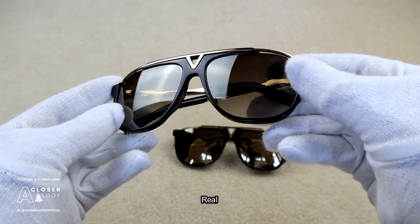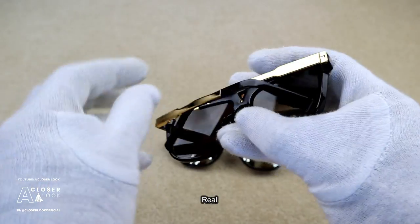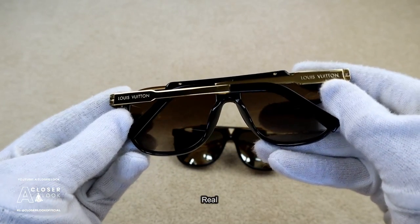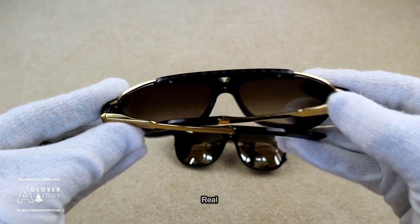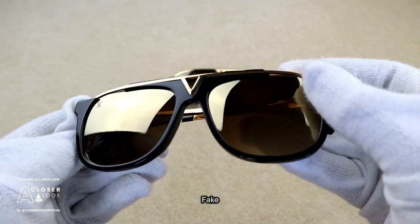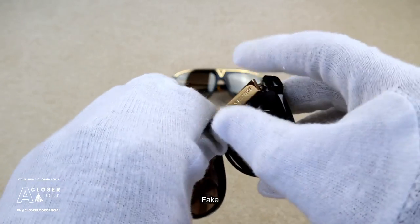Moving on to the actual sunglasses, the general appearance is obviously going to be important. Here you can see that the acetate and metal used for the genuine version are very high quality and this gives the glasses a shine. The fakes don't match this standard — when compared to the real deal, the material quality isn't as high, and that's the first difference between real and fake here.